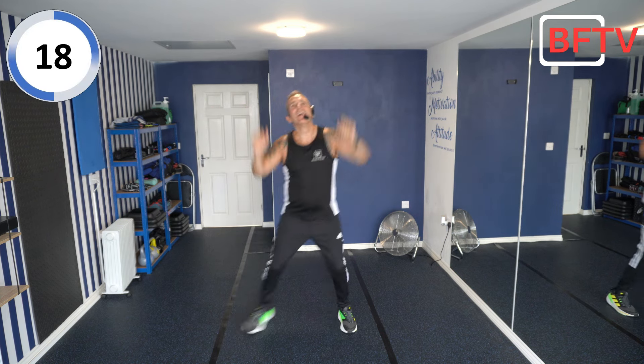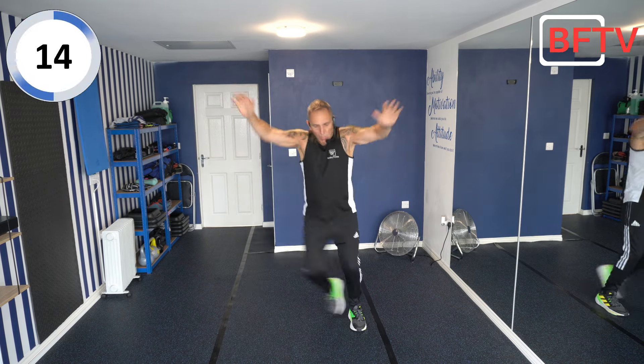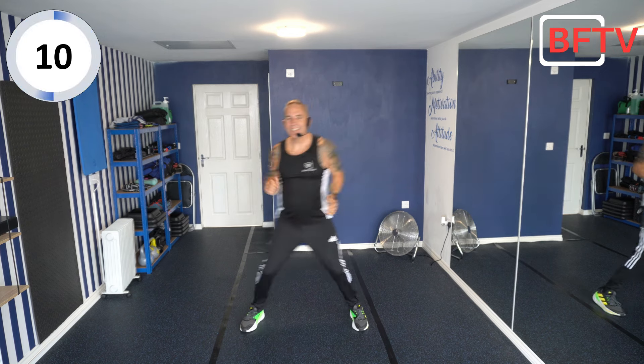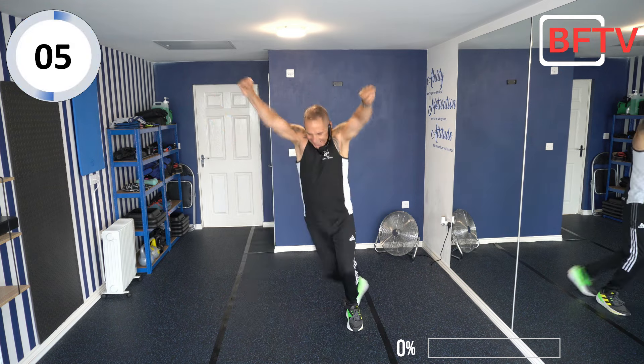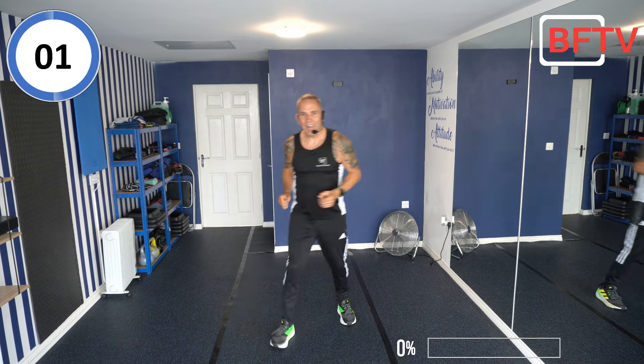Welcome aboard — these exercises are going to come thick and fast. Wide steps — come on, imagine you're dancing, stepping to that beat. No one can see you! Nice and quiet. First exercise — a minute — crossed off.